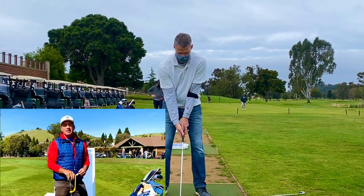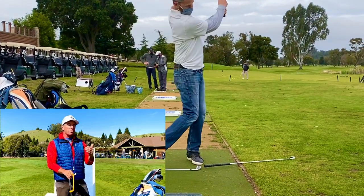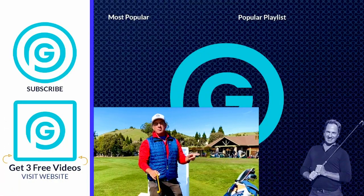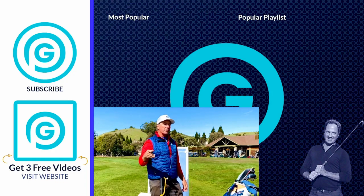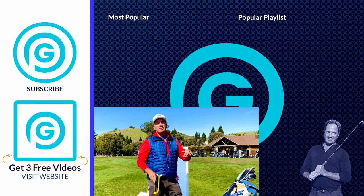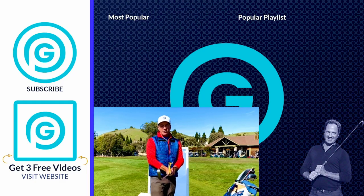Hey everybody, what's happening? It's Gormanator here. I just want to let you know that I'm doing live Zoom lessons — the next best thing to an in-person lesson. So if you want to kick that slice to the curb, hop in and let's get going. I've got my launch monitor and the tools I need. If you're at the office, work, wherever, we can get it done. Click the link down below, hit the page — it'll tell you all about the lesson and how it works. You'll be excited to get it done because I'll take care of you. See you guys on the next video.